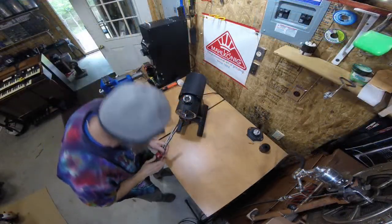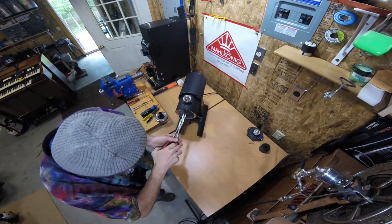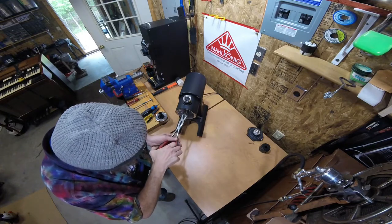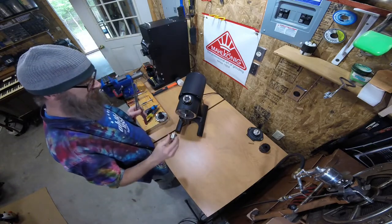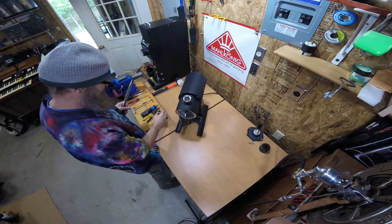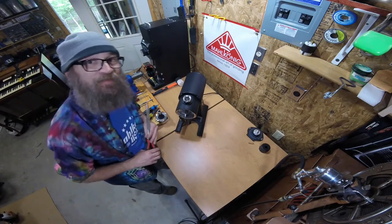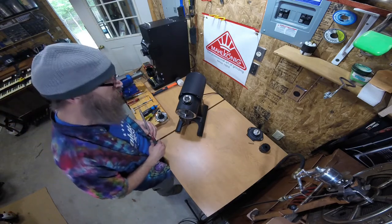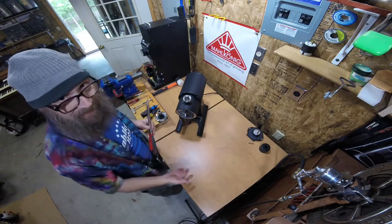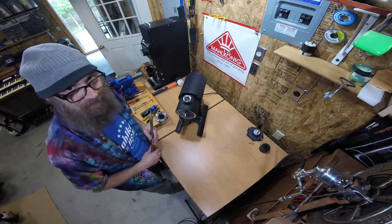To finish pulling some stuff out, if you have a long set of needle nose pliers, you can pull out the distance bushing. This is what the pre-breaker presses against. Way back in there there's a spring, and often you can just tilt the grinder forward or run the grinder and the spring will spin out a little bit so you can grab it.